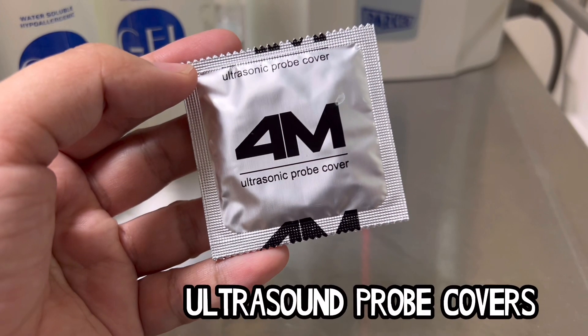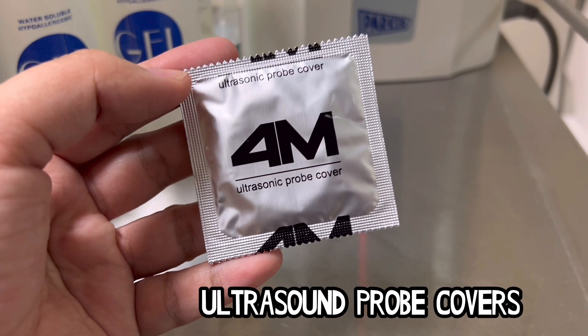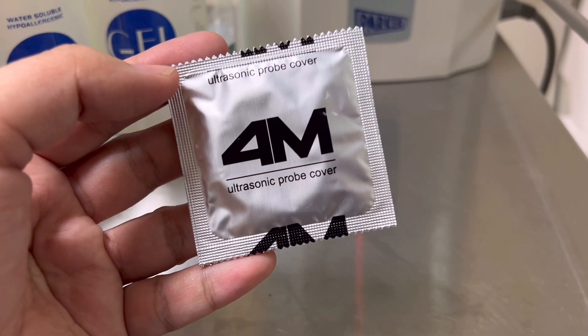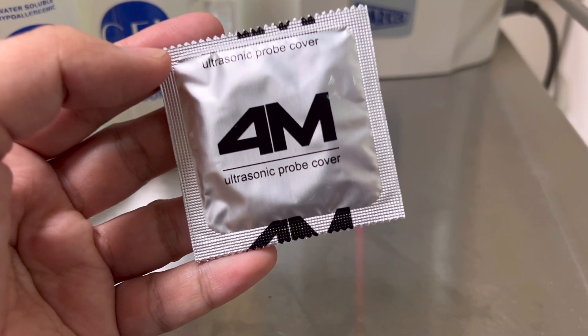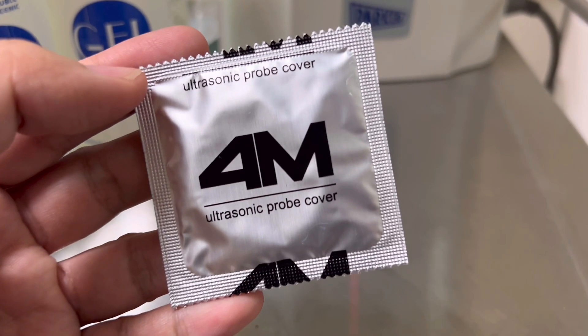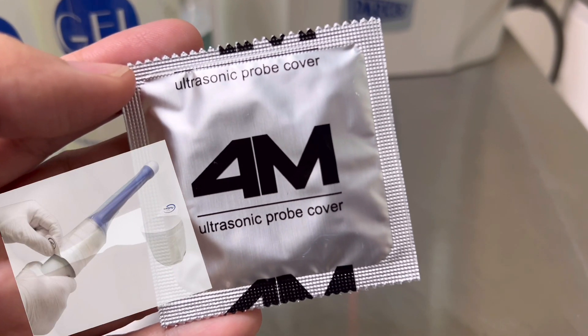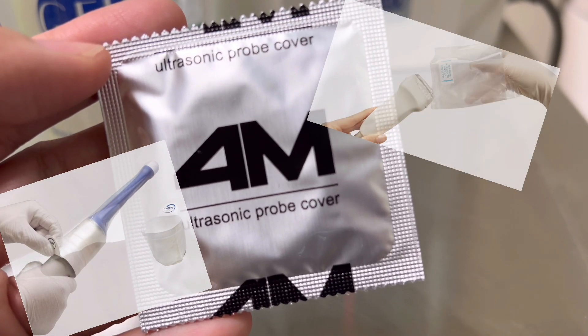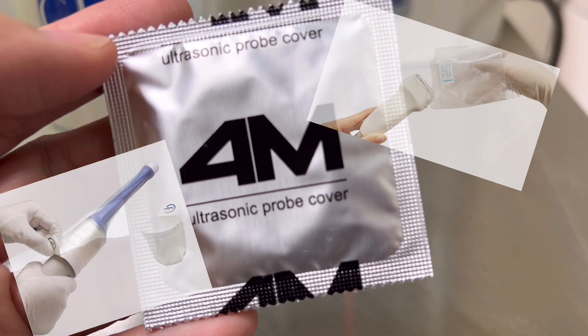Next is the ultrasonic probe cover. Patients, users, and equipment are safeguarded against cross contamination by using these ultrasonic probe covers. This one that I'm holding is intended for transvaginal sonography in radiology, vascular access, pain management, orthopedic, or anesthesiology procedures.